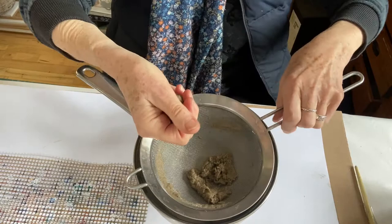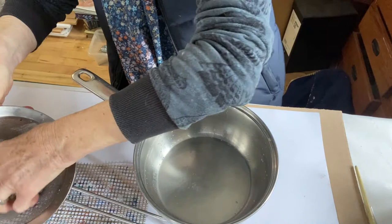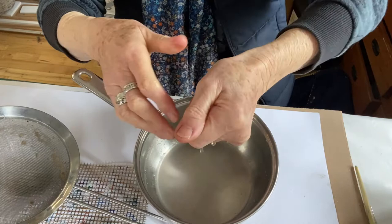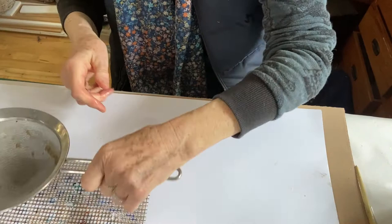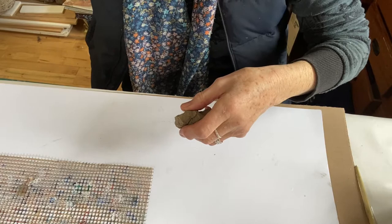Now you've got your mush, which is quite handleable at this stage. You can squeeze all the water out in your hands — nice and warm. Just squeeze out as much of the water as you can. Now we have this wonderful potential for making things.